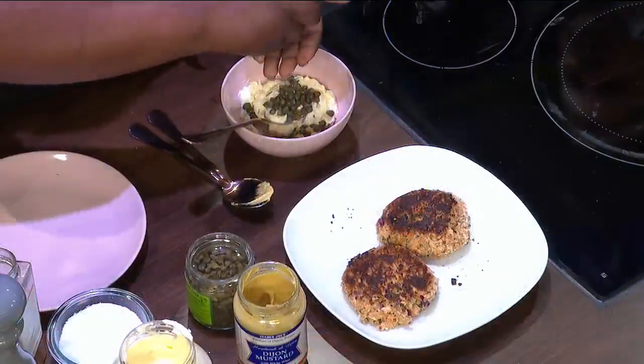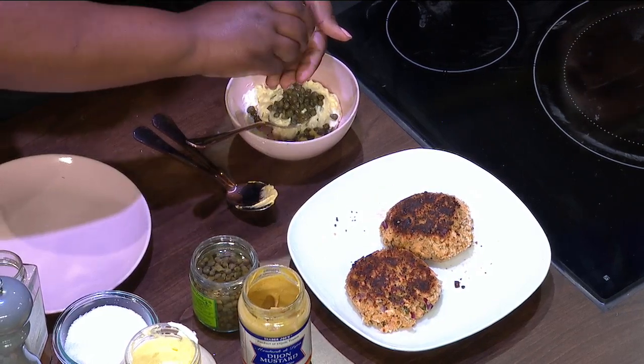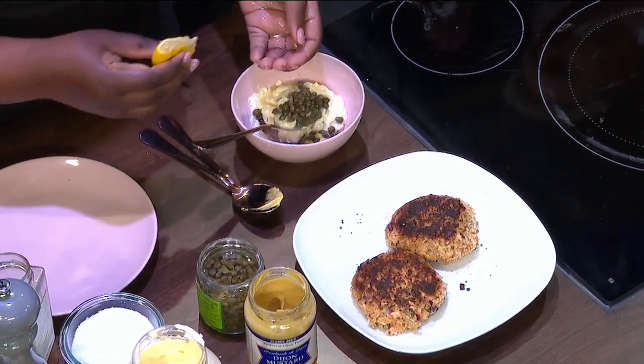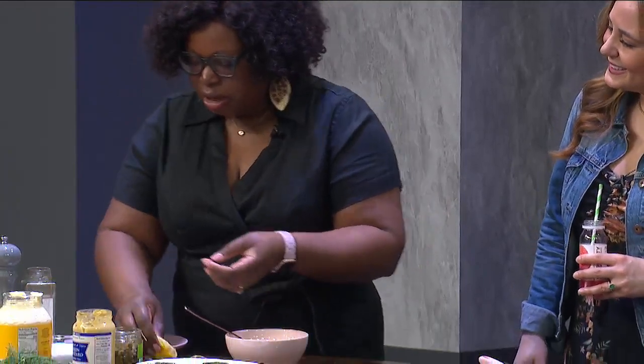Of course, some lemon juice. Got to have that fresh lemon — pro technique. She takes the seeds and catches them, that way you're not sitting there digging them out all day.